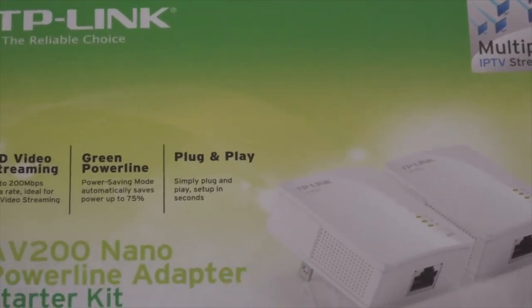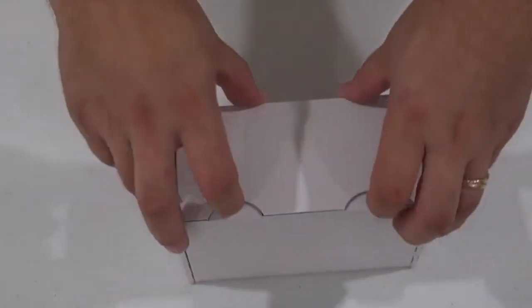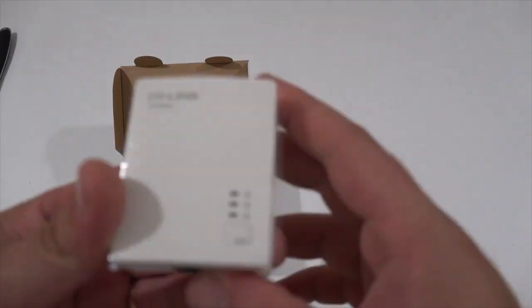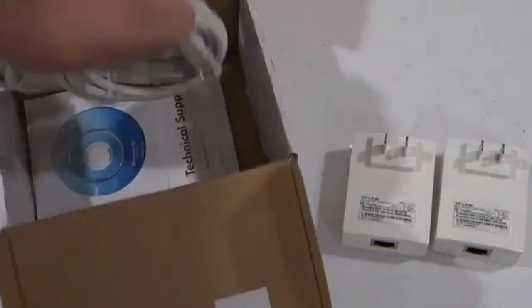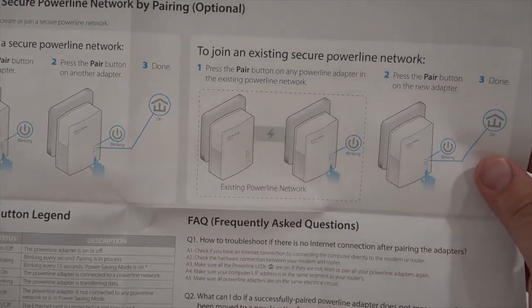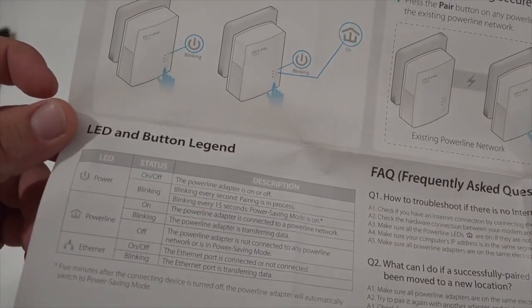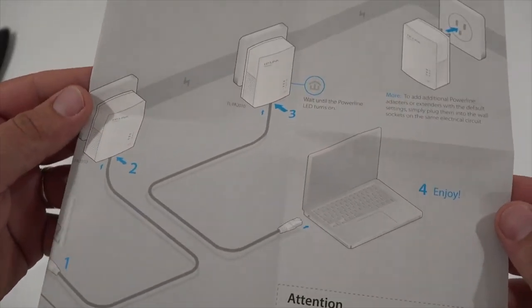The TP-Link AV200 Nano Powerline Adapter Starter Kit is a networking solution that allows you to extend your home network using your existing electrical wiring. The kit includes two AV200 Nano Powerline Adapters, which can provide a stable and fast internet connection throughout your home. The adapters are easy to set up — simply plug one into an outlet near your router and connect it with an Ethernet cable, and plug the other one into an outlet near the device you want to connect.